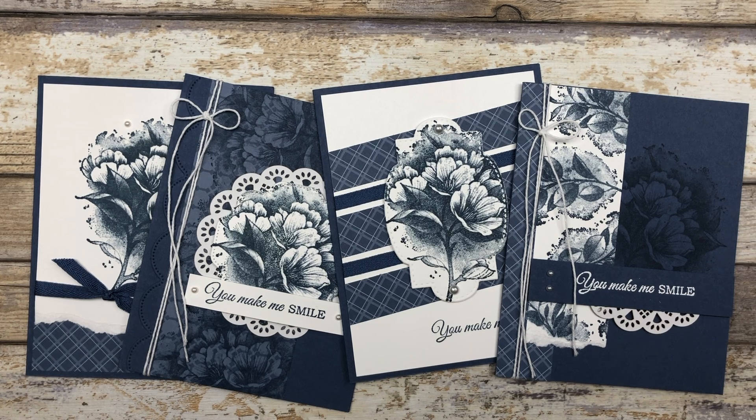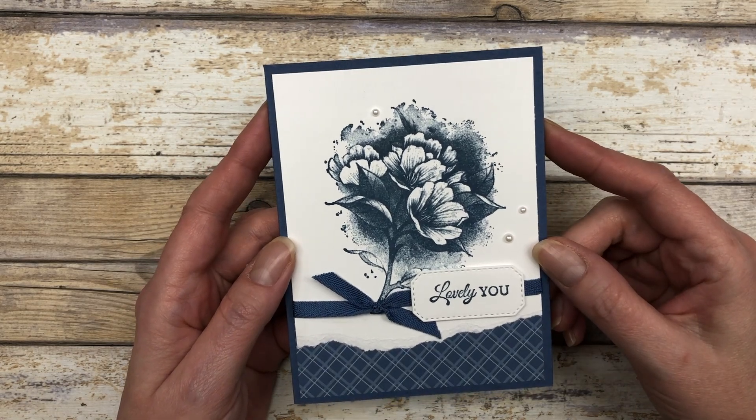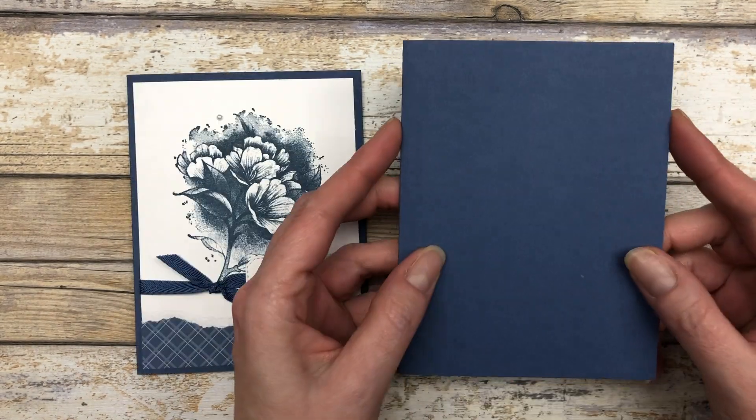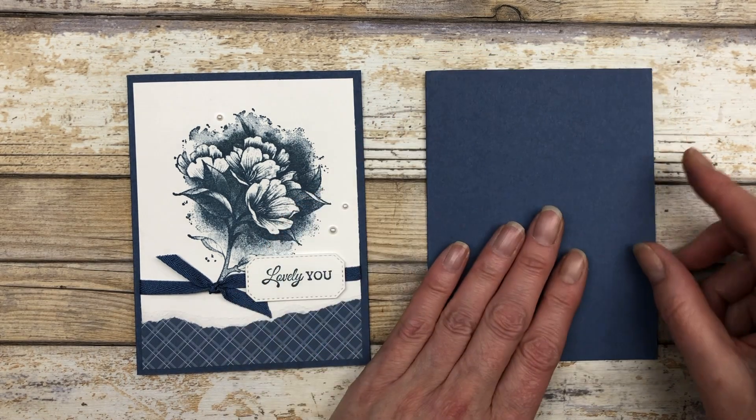I am featuring these four different designs in all five of the in colors, but I'm only going to show you how to make it using one color. I decided to use Misty Moonlight to create all the projects for you today, but I will share all of the other designs as we go along. Here is the first design.